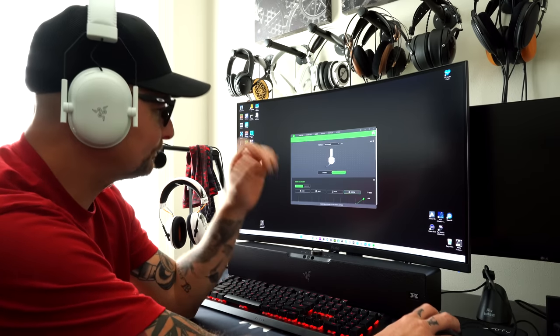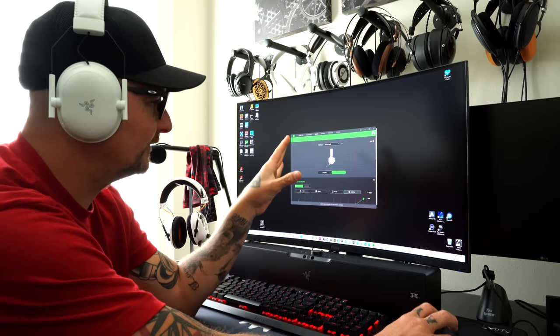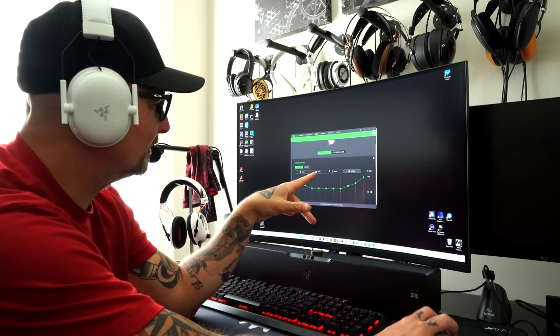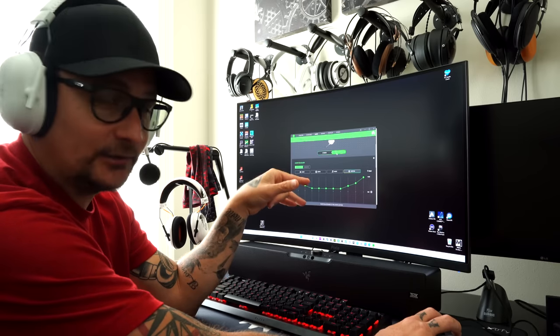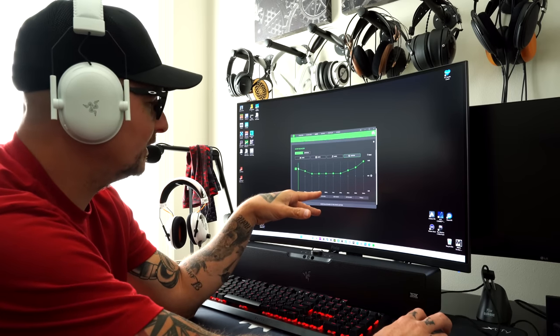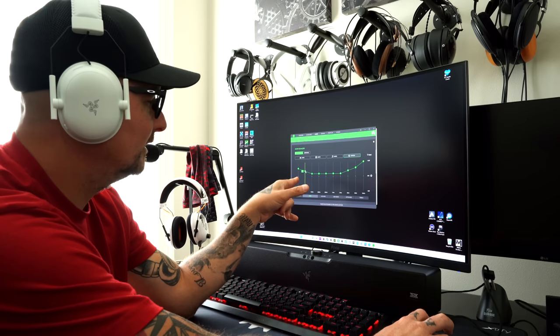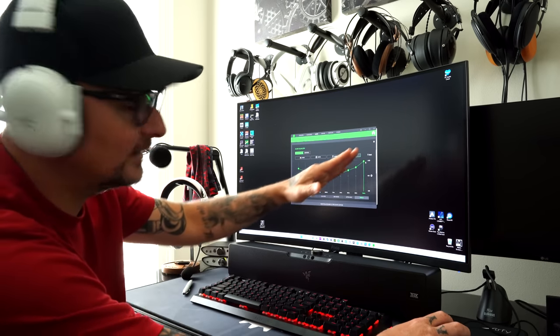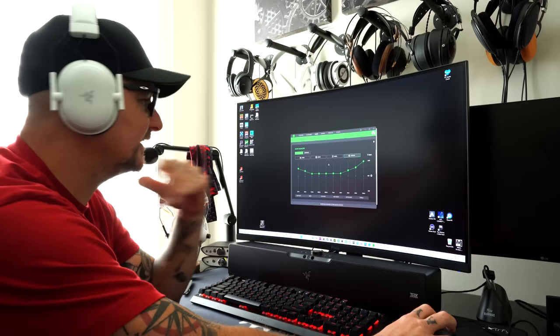In the software, you can see the headset connected here. You got stereo or THX spatial sound. For EQ, this is my custom setting: plus 3, plus 2, 1, 1, 1, 1, plus 2, plus 3, plus 5 — I pull out the highs a little bit, which I'll talk more about in the sound section.